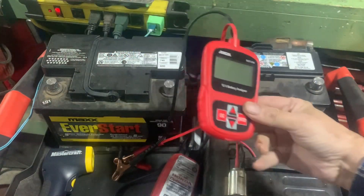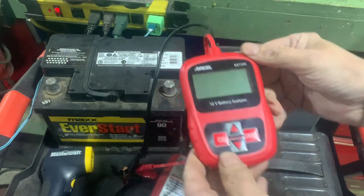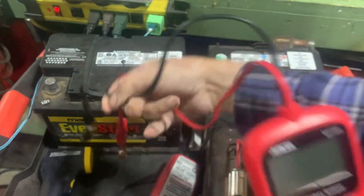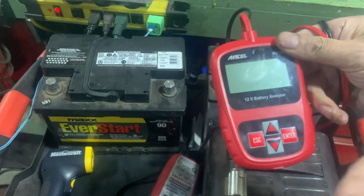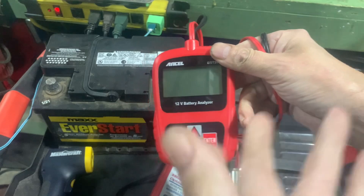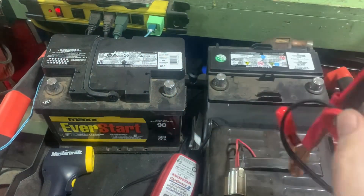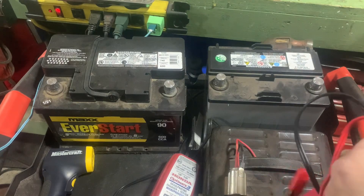I thought I'd do a quick video on how they work. This one's an Ancel BST200 - I've had it for a while and it works fabulous, it's a great little machine. They're all very similar. Some have a printer that prints out the results, some car scanner code readers will do this too, but this is just a standalone 12-volt battery analyzer.